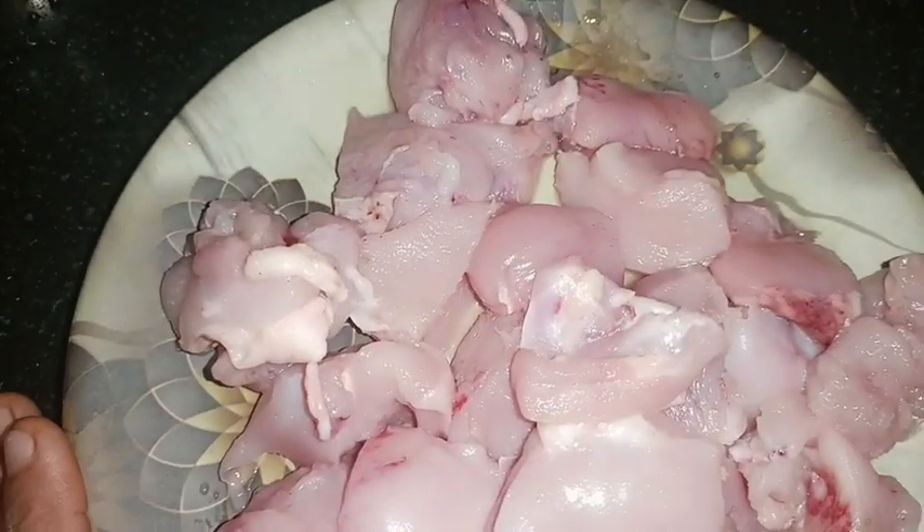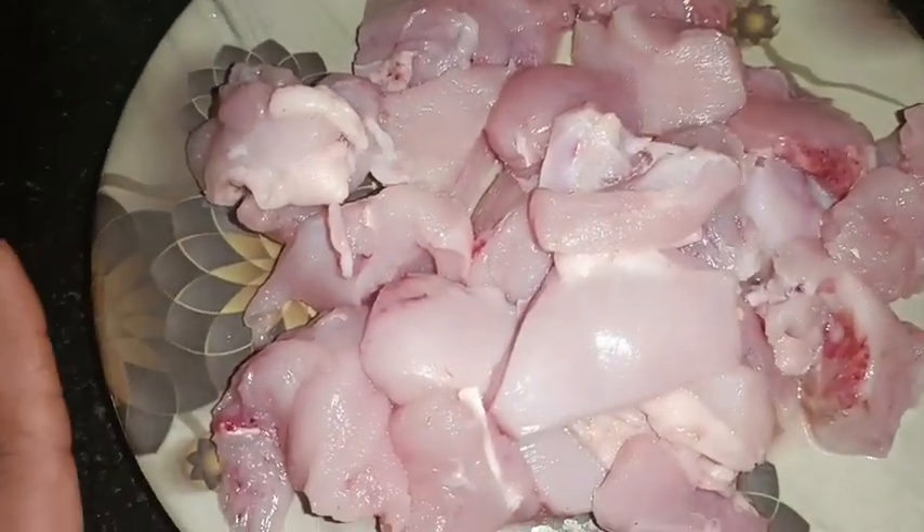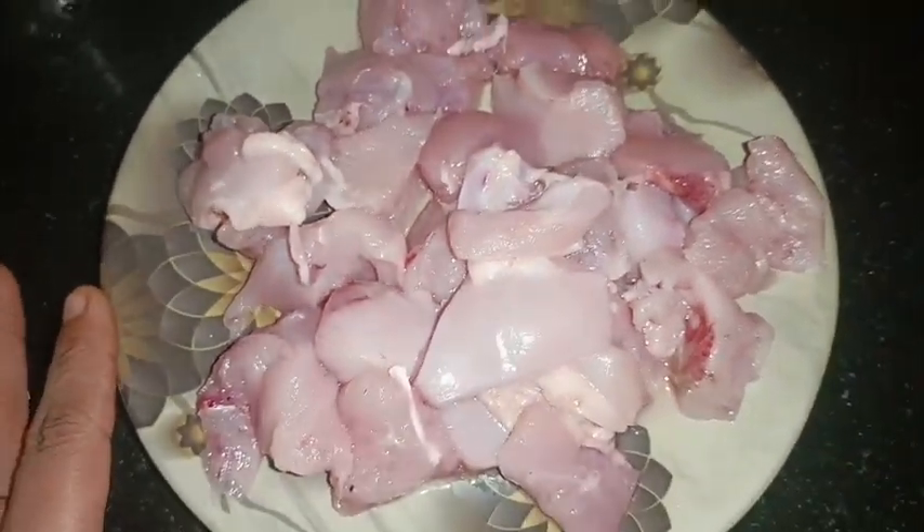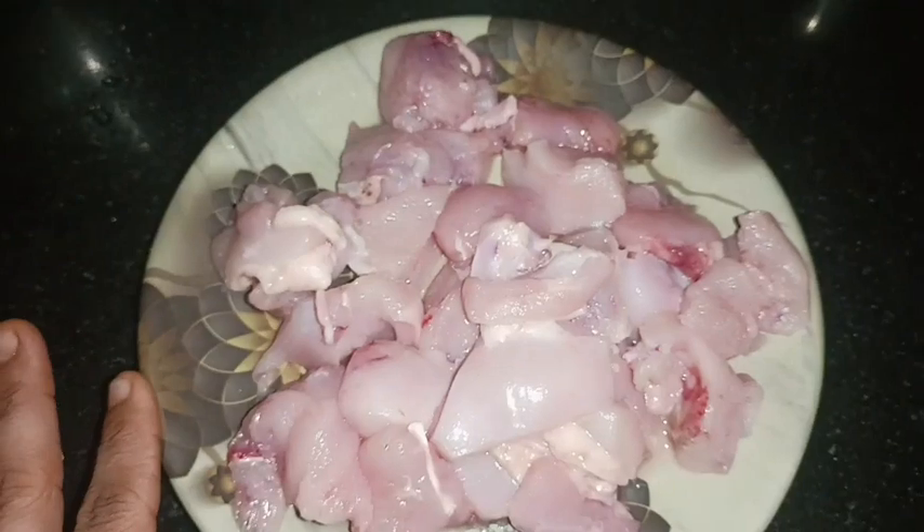So if you are on a weight loss diet, this is very good. You have to take boneless chicken. I have given this quantity for two people. So this is the boneless chicken.